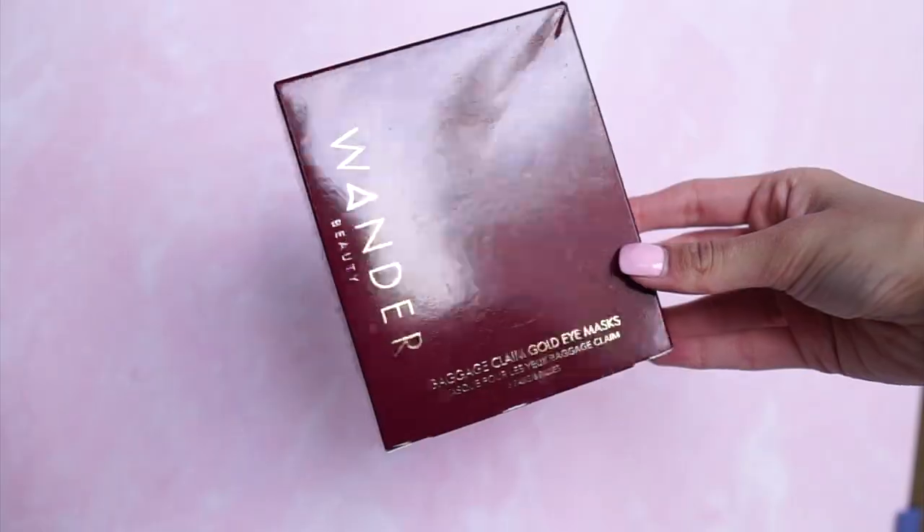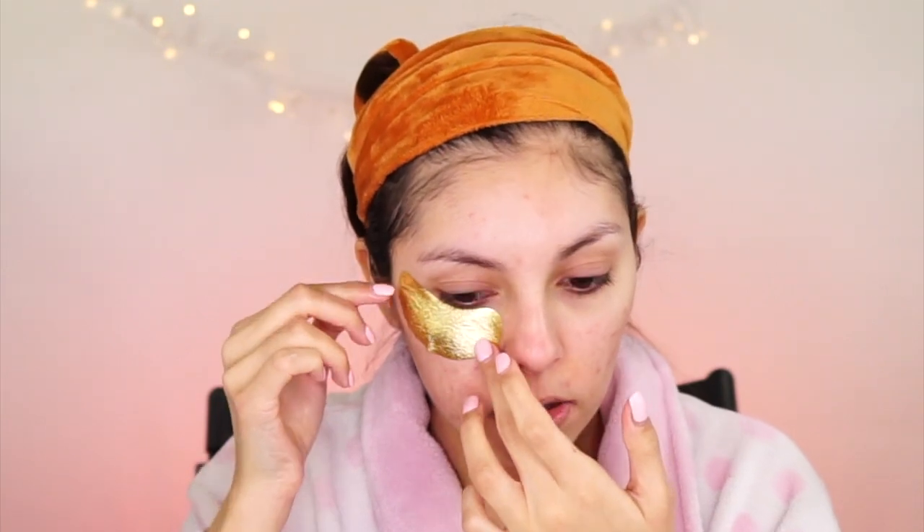I'm going to go ahead and jade roll my face and put on some masks. So I'm going to do an eye mask as well as a sheet mask. Let's go with the eye mask first — I'm going to take this Wonder Beauty Baggage Claim Golden Eye Mask. Eye masks are always just really good, they feel good. I actually have never used these specific eye masks before. It's like coated in the serum. It says to apply on dry skin — good thing I'm doing this first before the sheet mask. I'm just going to pop that under my eyeball.